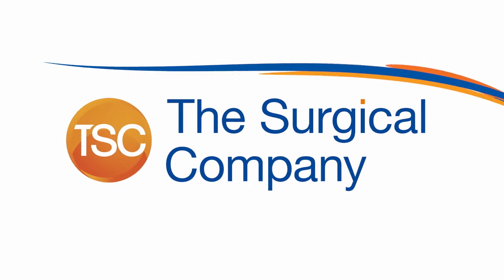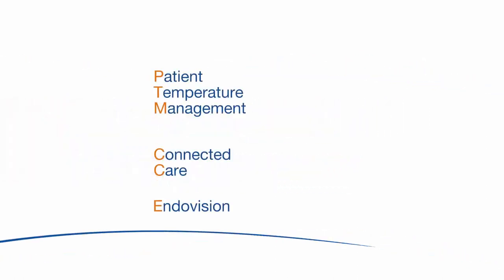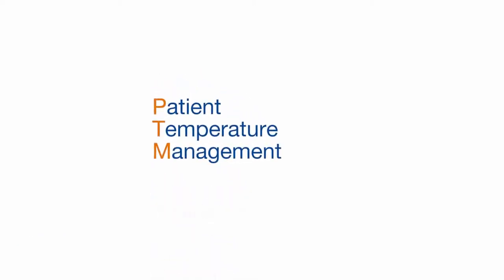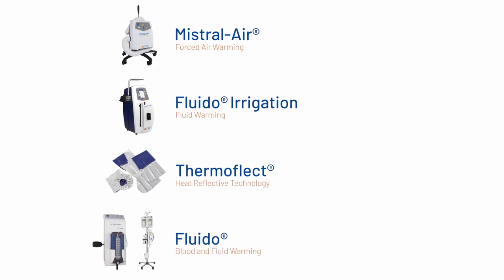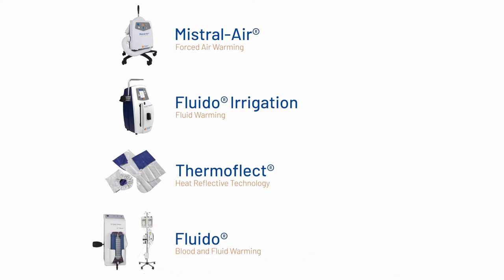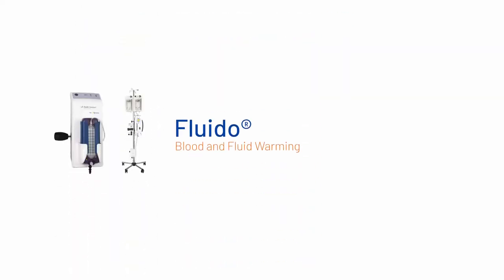The Surgical Company specializes in the development of innovative solutions for healthcare professionals in various fields of expertise, including patient temperature management. Since our founding in 1993, we have built up a high level of expertise in the field of perioperative hypothermia. We now offer a wide range of patient temperature management solutions, like Mistral Air, Fluido Irrigation, Thermoflect, and Fluido.